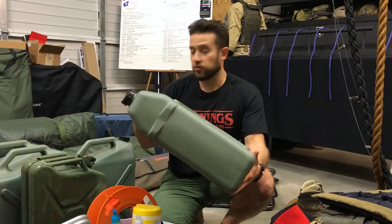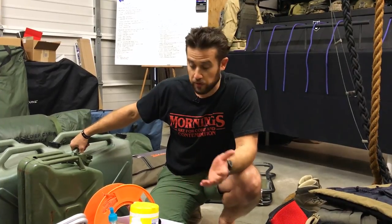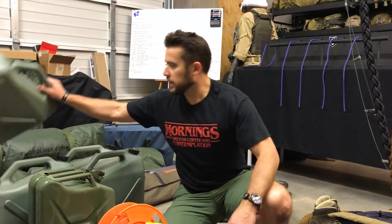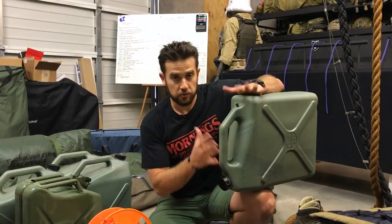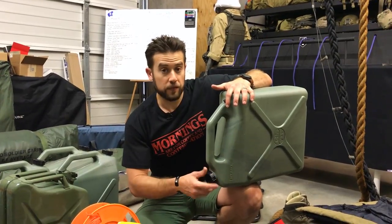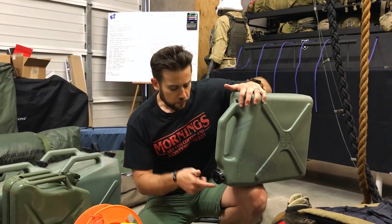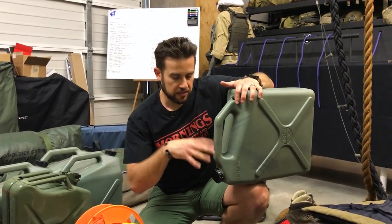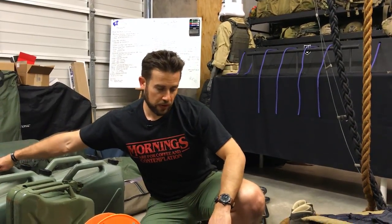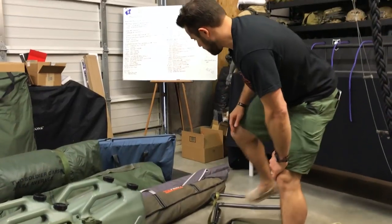These water jugs worked out fantastic — no leaking. We took four of those six-gallon jugs and used three of them, so we used 18 gallons of water for everything from dishes to washing. I had bought some spigot attachments to use as a hand wash station, but they didn't fit right and I never checked them before I left — another lesson learned. You want something with a valve so you can just twist it and wash your hands; that really pays dividends when camping.